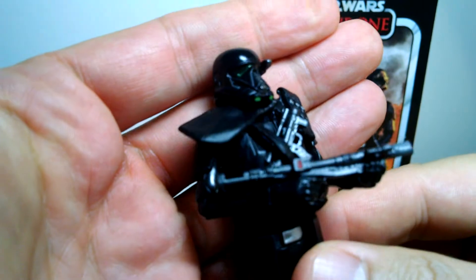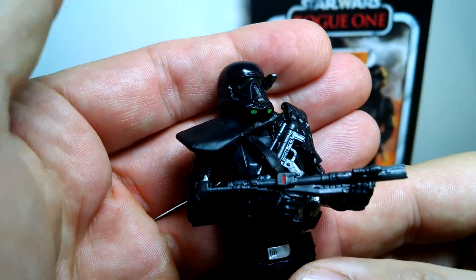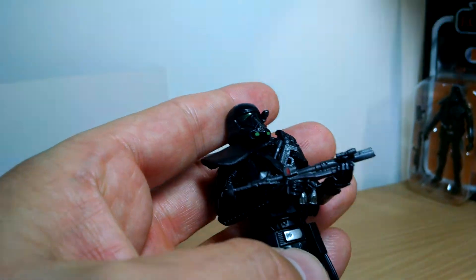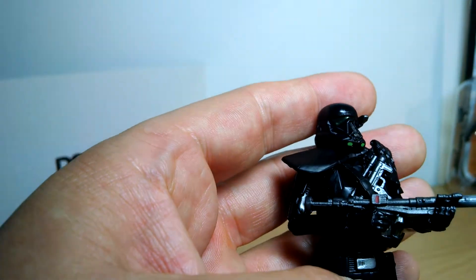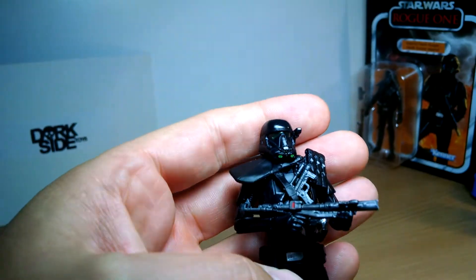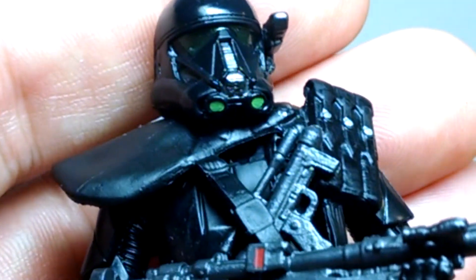Anyway, this is the figure loose, and it has been released before — earlier on in the Black Series Collection, not the Vintage Collection. Let me get a bit of a close-up on this and we'll do some zooming in to show you the details if you haven't yet seen our previous review of this guy.